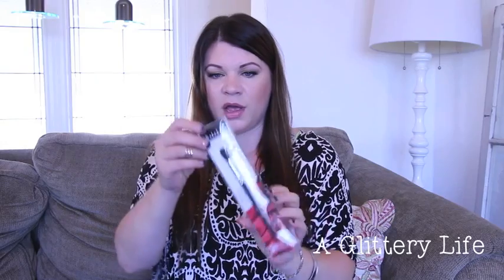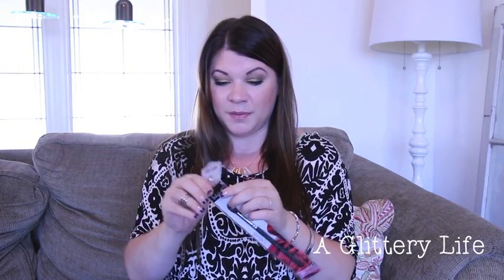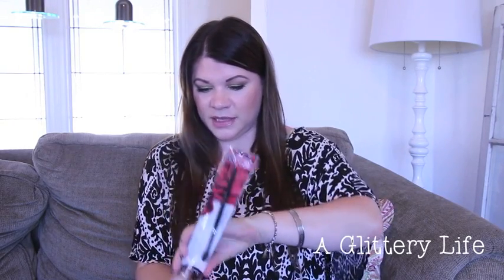This is their crease brush, the BC430 from the Silk line. That looks like a great brush — let's open it up. I haven't even opened these yet, this will be my very first time. Oh, it's nice and soft! I'll link their website down below. This is a nice soft crease brush.